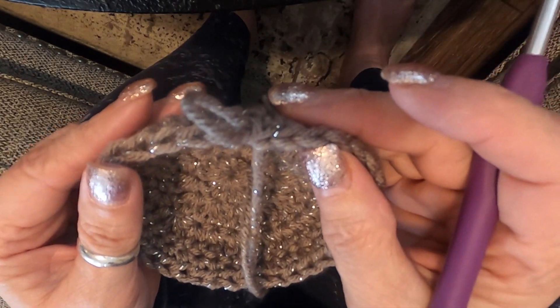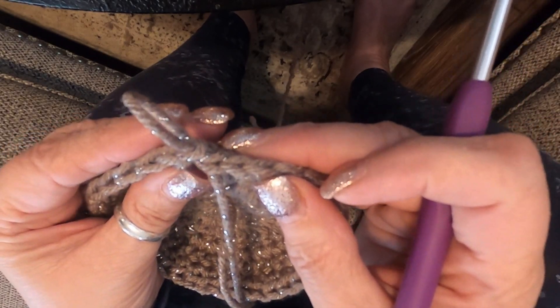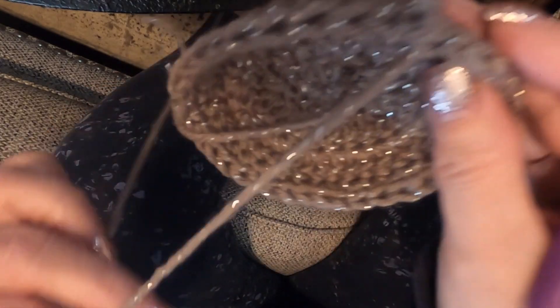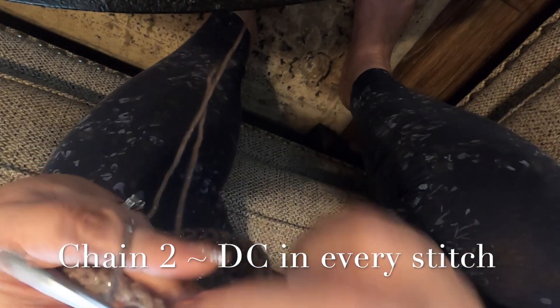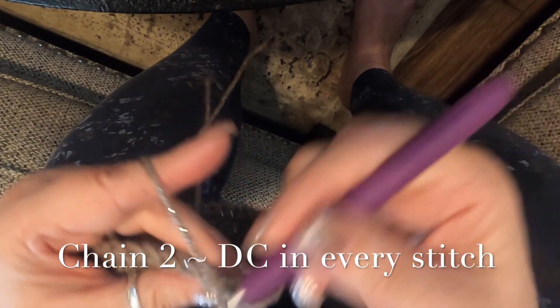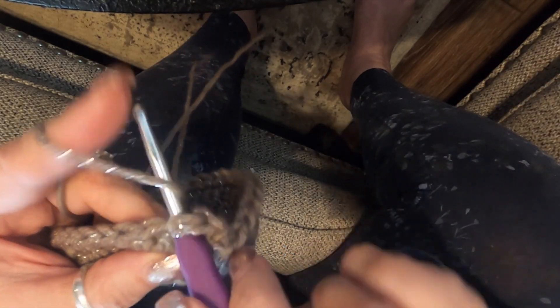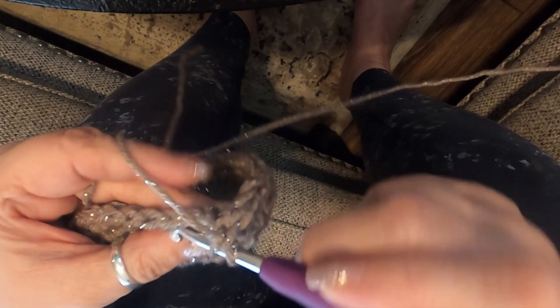To start building your sides, you're just going to double crochet — it's a really easy pattern. Chain two, double crochet into your first stitch, double crochet in your second, double crochet in your third, and just keep going double crochet all the way around. I will meet you at the end.